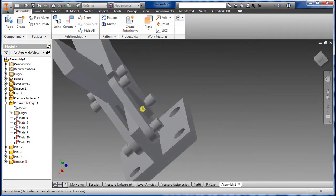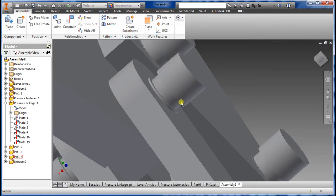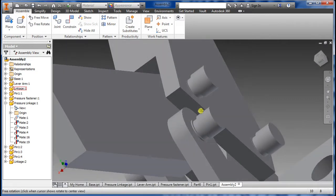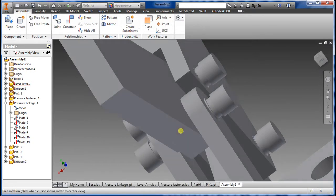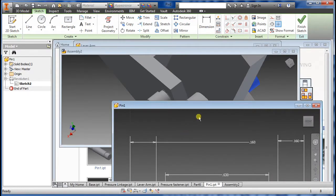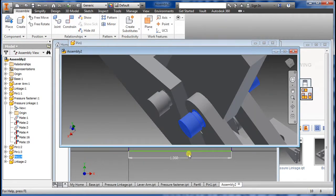Looking at the other side, I notice the pin is kind of off, so you might want to talk to your supervisor or whoever you're working with and let them know it's a little off or that you need to change the dimension. What you can do is pretty much the same as before — double-click on it, it brings you into the drawing of the part, and then you can modify the fit the way your supervisor wants. Let's go back to the assembly and take a look.